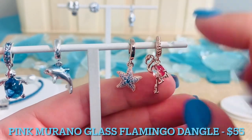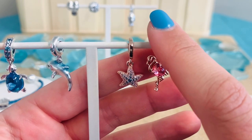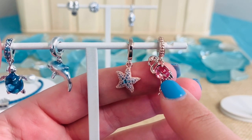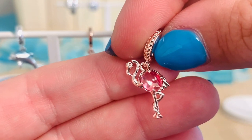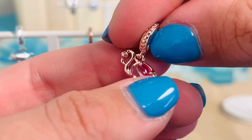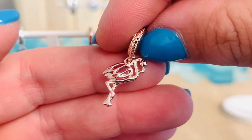Moving on to Pandora Rose, look at how adorable this Pink Murano Glass Flamingo Dangle Charm is. This is $55. You see all that great beaded detailing going around the bale — those are little hearts. We have this amazing claw set, oval cabochon cut pink Murano that is just to die for. What's so special about the flamingo is the openwork feathers are seen through the transparent pink Murano glass, so as this moves, you see those feathers peeking through. We've got the little feathers on the tail, and those legs and feet are just so incredibly adorable. When it flips around, you see the really pretty feathers on the back too.